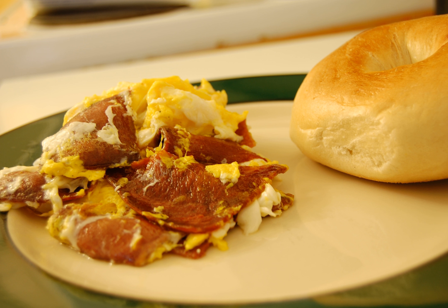A variant served for breakfast involved the use of boiled, smoked beef tongue, cream, scrambled egg, and seasoned to taste with nutmeg, pepper, chopped parsley, and chopped green peppers.